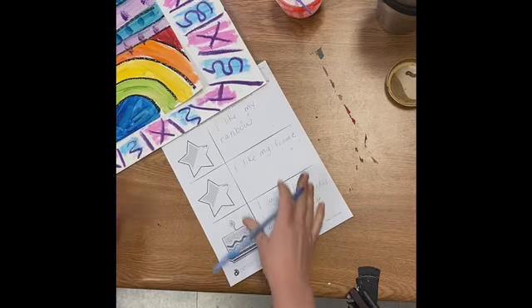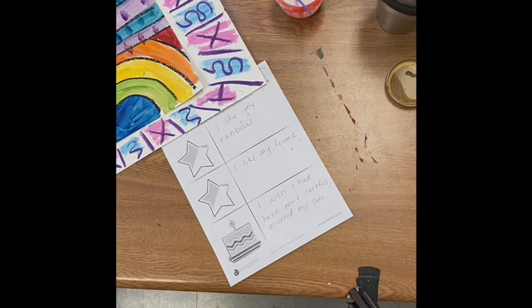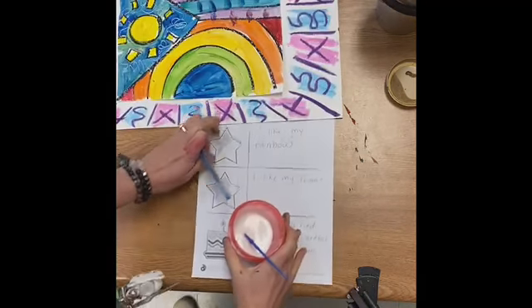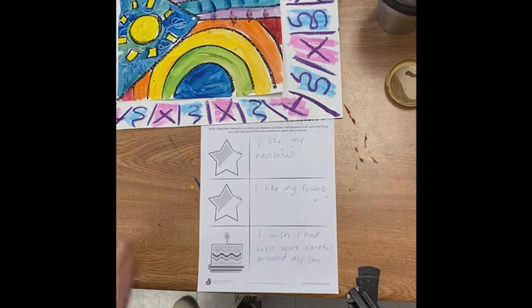And then you'll be finished. You have a beautiful flag that's representative of a country you would like to make. It shows your country's values. You've chosen a color scheme, and it really looks amazing. We can see that you think it's important because you put it into a frame. Good job.